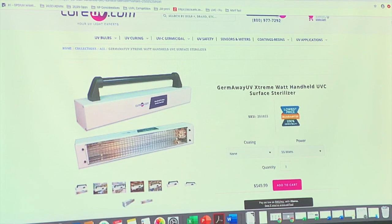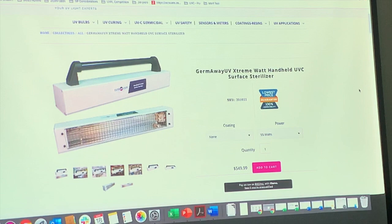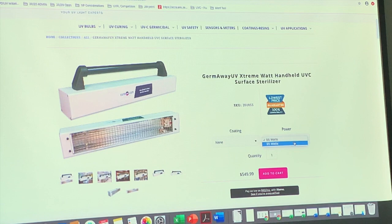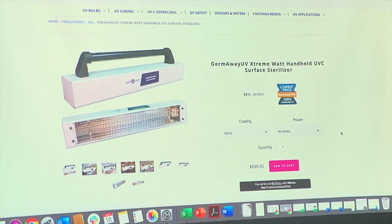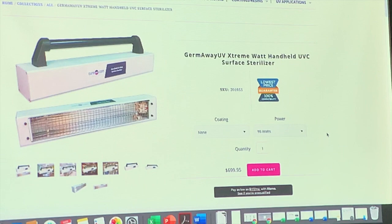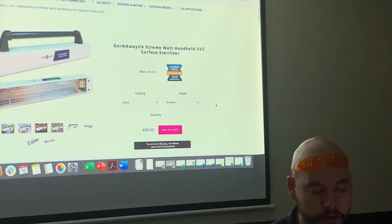This is our most extreme handheld system. Unless you're immunocompromised, it's probably overkill for home use — it does the same thing as the orange unit but costs five to seven times as much. There are two versions: 55 watts and 95 watts. These are typically bought by cleaning companies working with hospitals and first responders. It's very powerful, a little heavy, made here in Delray Beach. At one inch away it sterilizes in just a couple seconds, and the long 24-inch bulb lets you cover large boxes coming into a facility in just a few seconds.